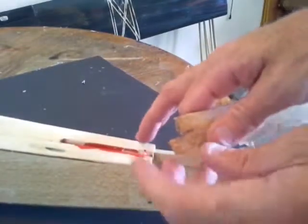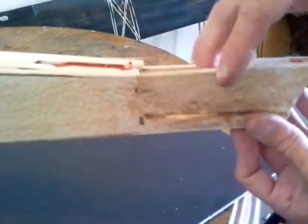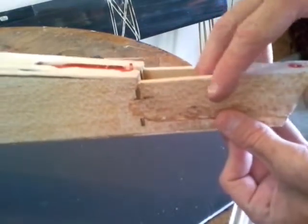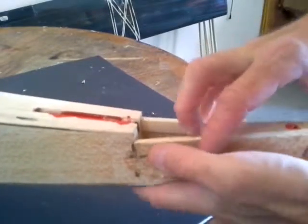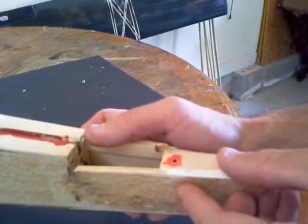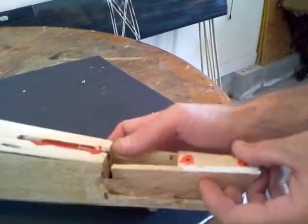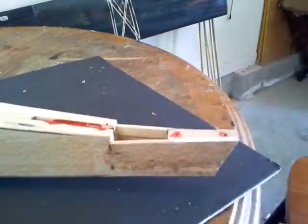I may actually end up cutting this piece off — I'm not sure if that's advisable or not, but even with some fiberglass I may be able to strengthen that back up. Viewing from behind, I just have to get the angle right, so I'll work on that. Right now I'm going to charge some batteries and go fly, and come back and work on this a little bit more.